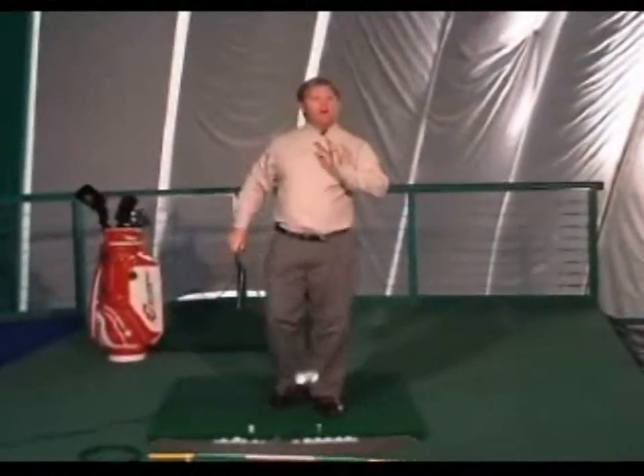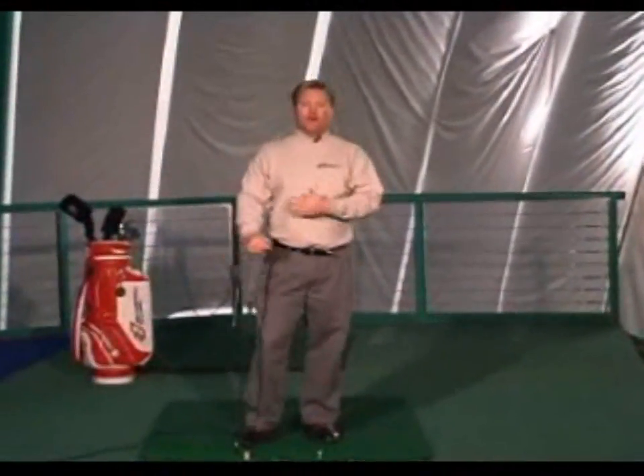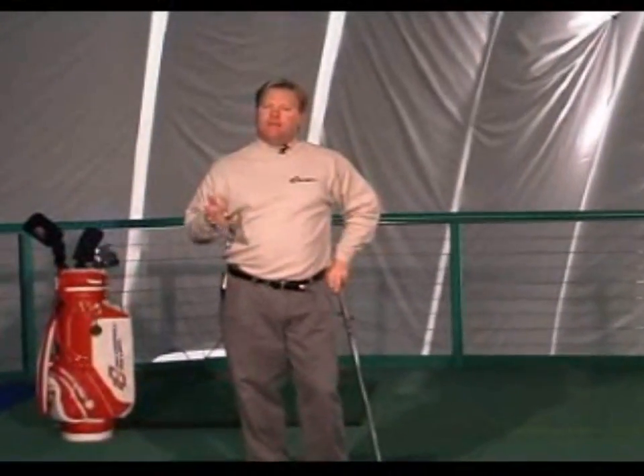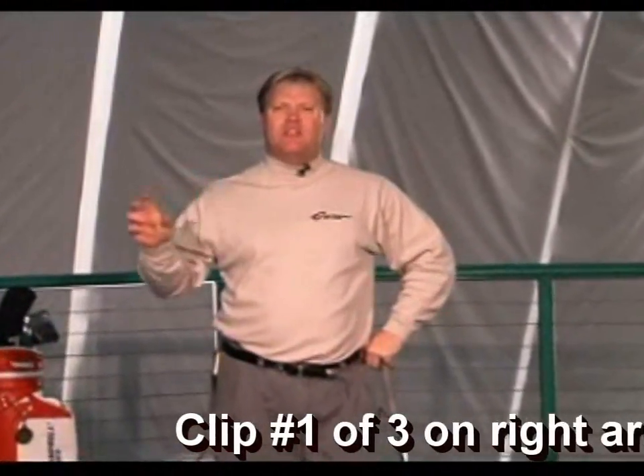Hi, and welcome to CD number 10. I've been waiting to do this one for a long time. It's right arm versus left. This is so important to all of you — and I keep saying that for all of them, but it's true. You can't bypass any of the things.